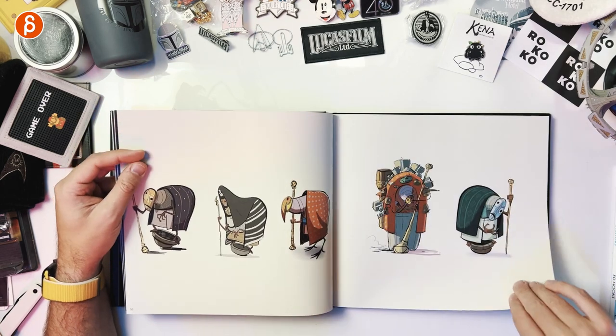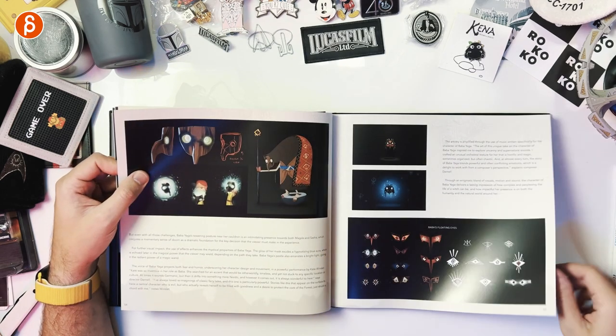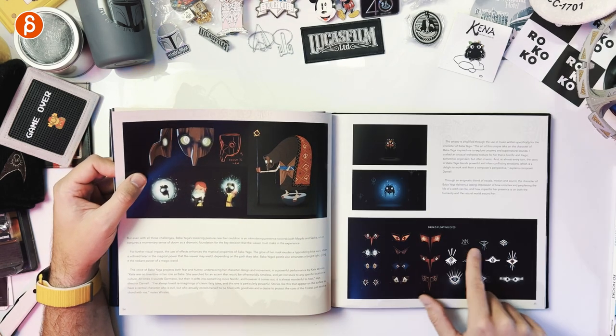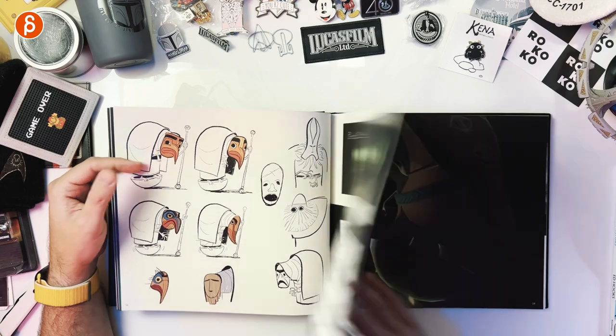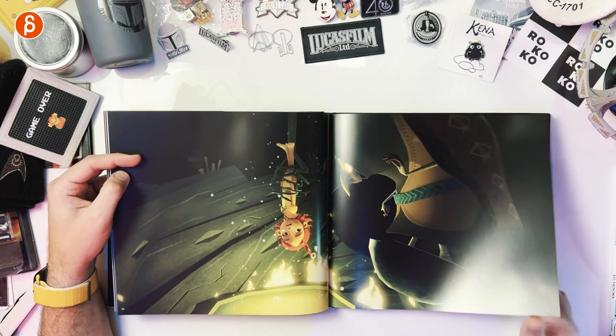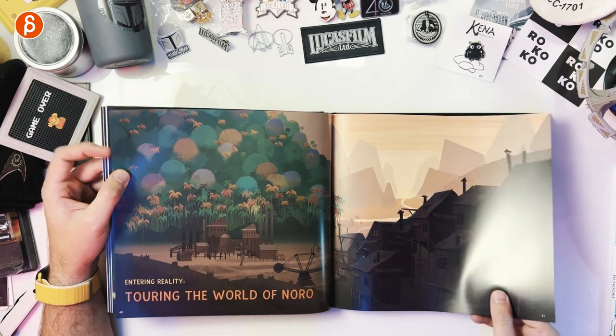The designs are awesome — look at this, it's creepy, it's great. Lots of detail. The floating eyes and some of the transition elements — not quite a loading screen, but they prepare you for the next sequence. You get these little things that float around, all animated in tubes, even with their own little animation. The attention to detail is really cool. 'Entering reality, touring the world of Noro' — that's really neat too.